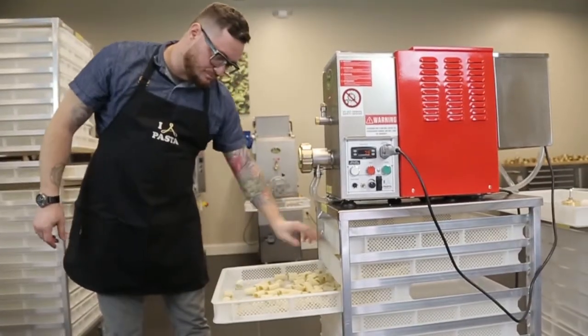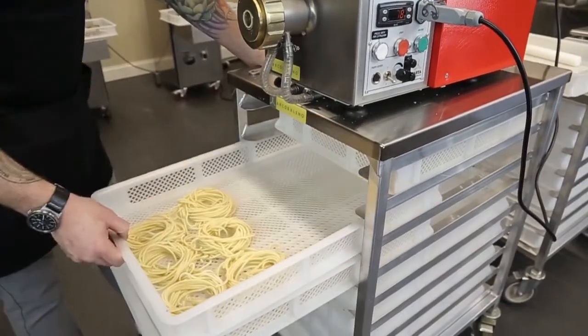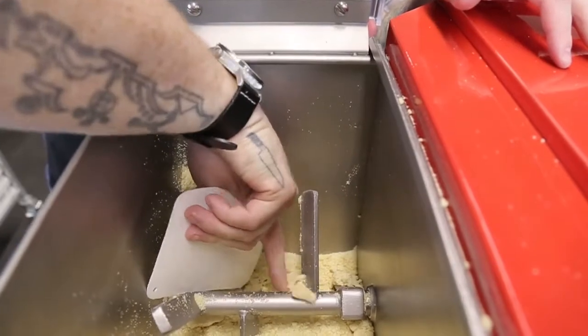This machine can be used on a tabletop, or you can additionally purchase a cart that holds the pasta trays in place. You occasionally may need to scrape down the sides of your hopper and push any stuck pasta dough into the mixing arm.